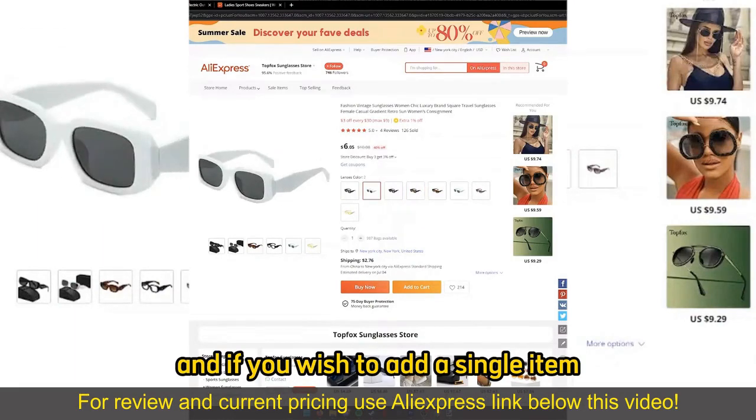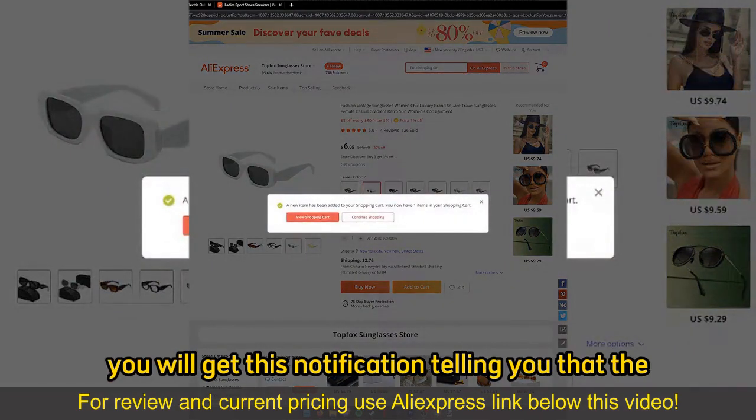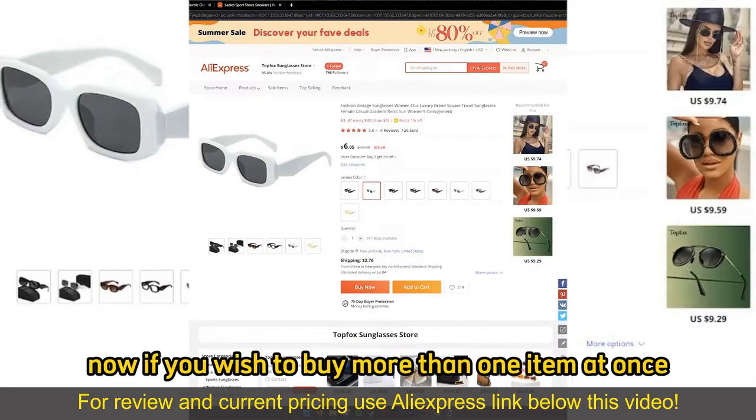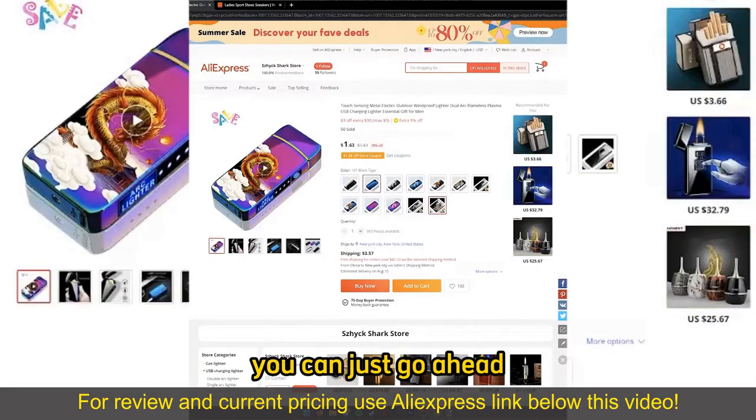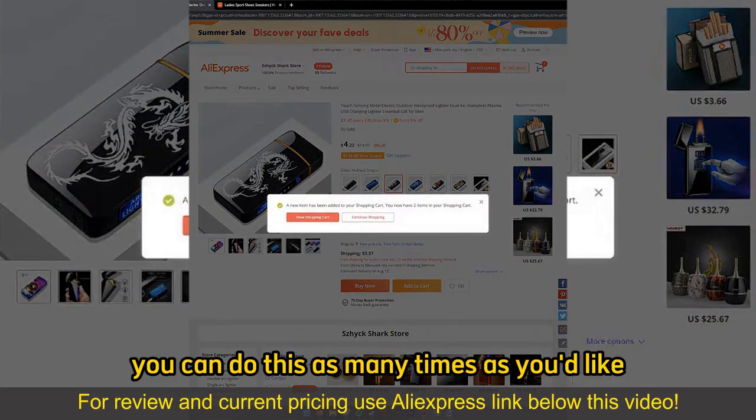If you wish to add a single item, all you have to do is select Add to Cart. You will get a notification telling you that the item has been added to your cart. Now, if you wish to buy more than one item at once, you can just go ahead, open up another item and also Add to Cart. You can do this as many times as you'd like.